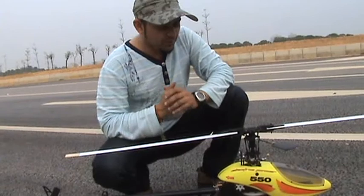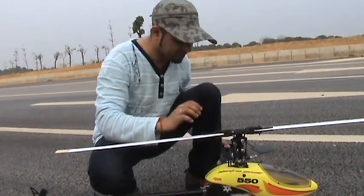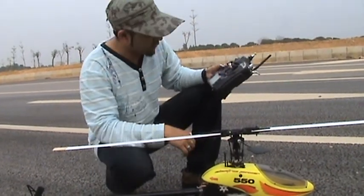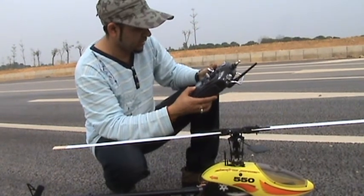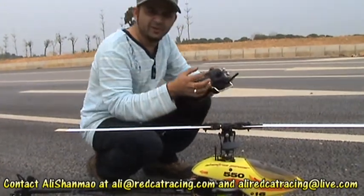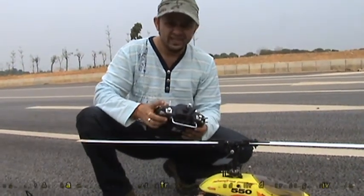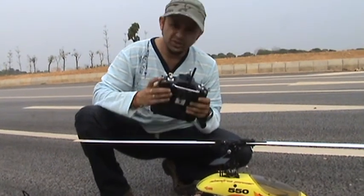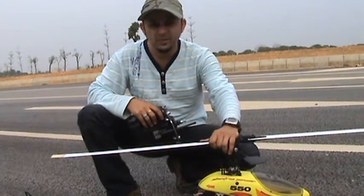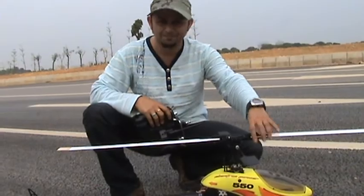To me, this helicopter is sweet — pitch curves and everything else is set up. I'm just gonna check the idle up. Lucky I didn't turn on idle up — I had set 100% throttle there, that would have ripped us apart. Stay tuned for more videos after everything is perfectly set up, or once I get new blades. I don't want this sweet baby to crash because of the blades — stay tuned.